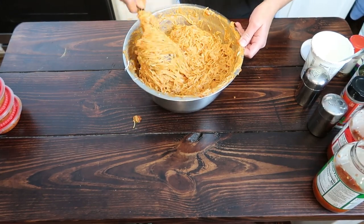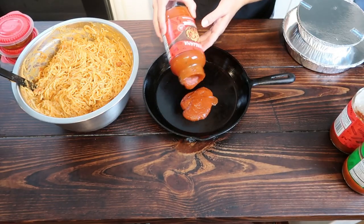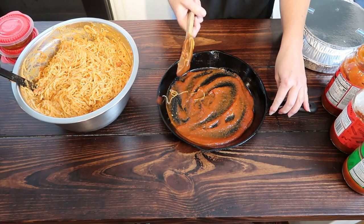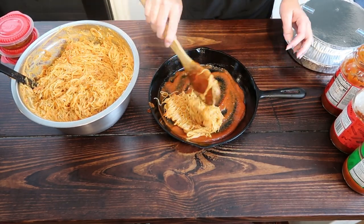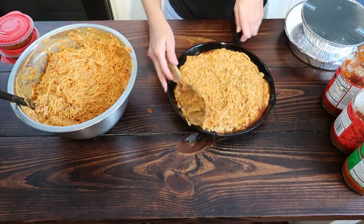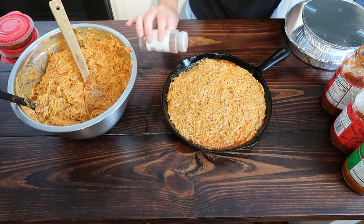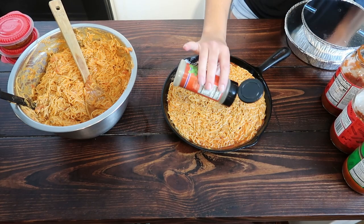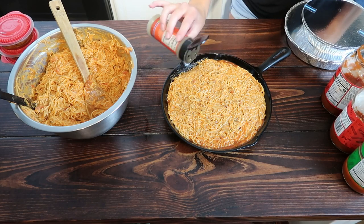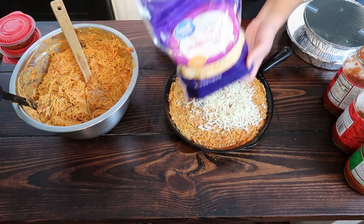I went ahead and made a pan of this for us to eat the same night we cooked it. Like always, I coat the bottom of my pan with spaghetti sauce — whether I'm cooking it right away or for freezer meals. After I got my spaghetti in the pan, I added extra red pepper flakes and extra Italian seasoning since I like it spicy, but you don't have to add those again. I also ran out of mozzarella, so I went ahead and mixed in some Colby Jack.